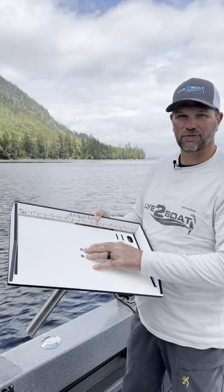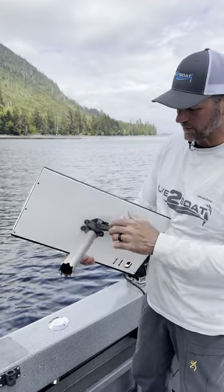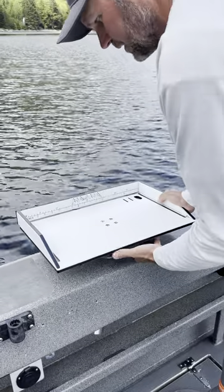We really like these Magma Bait Station fillet tables. You can get them with this level lock adjustable mounting system here. This simply slides right into your gunnel rod holders like so. Level it up however you want it, then lock it into place.